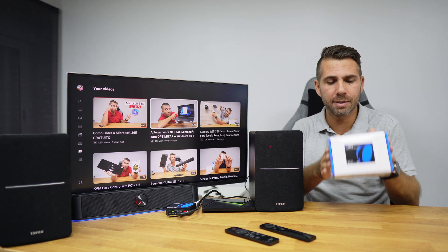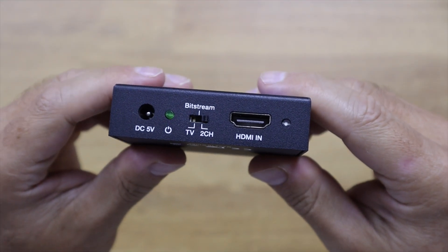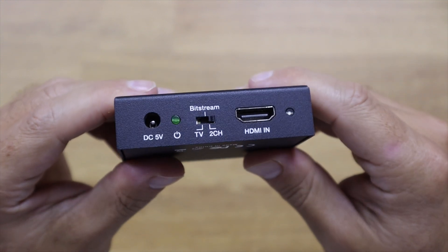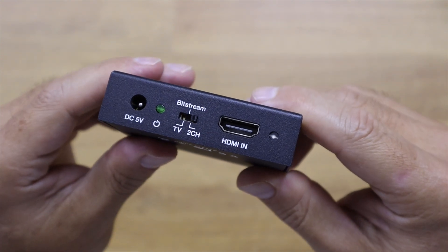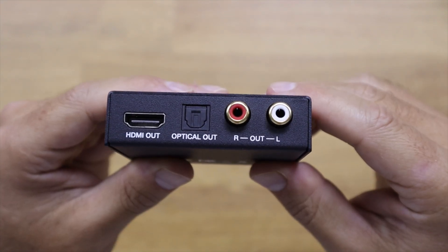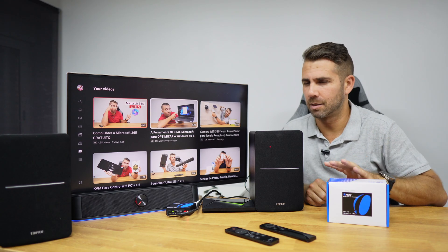In terms of the interface, it's really simple. There is a DC input, a selector switch between TV, bitstream, and two-channel, and an HDMI input. On the other side, it has an HDMI output, an optical out, and a coaxial output.